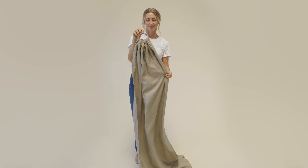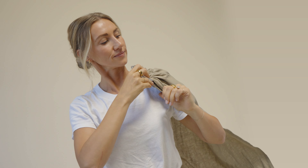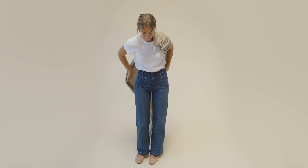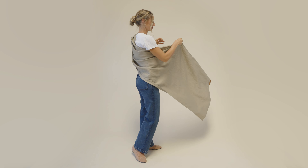To start, grab the rings and drape them over your shoulder. If you prefer to wear your baby on the right side, wear the rings on your left shoulder. Ensure the fabric is straight across your back.